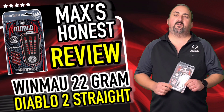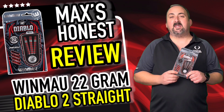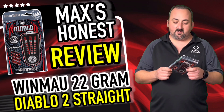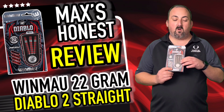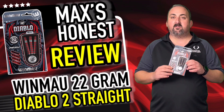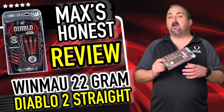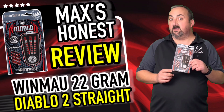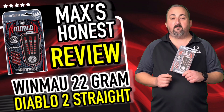Hey guys, it's Max here with dartsreviews.tv in association with dartsplanet.tv. We've got some Windmill Diablo 2 darts — these are the parallel ones, not the torpedo-shaped ones. You've got a standard single and twin ring grip, nice and deep so you get a decent grip with them. They're a nice red and black color, so you can feel a little bit devilish. We'll head over to the board, have a throw, and then do a review.